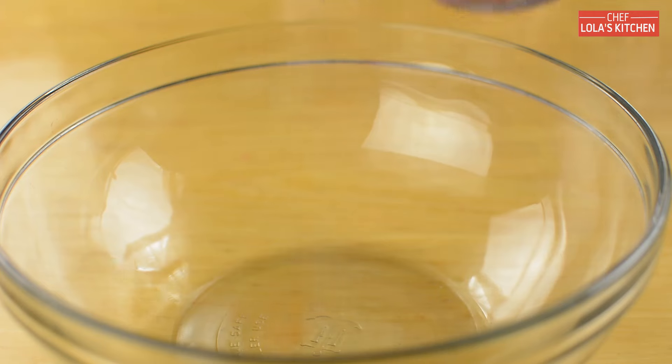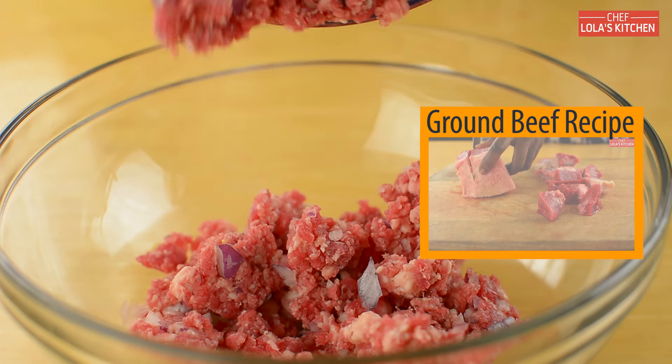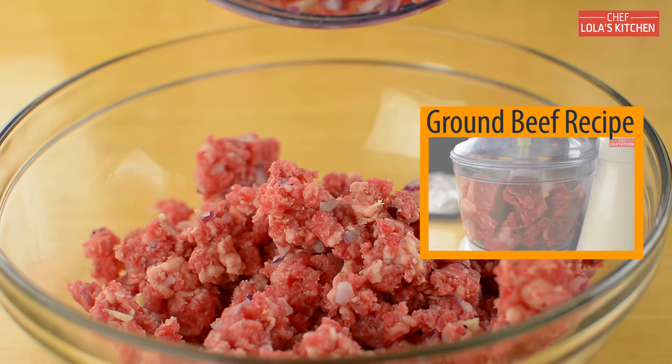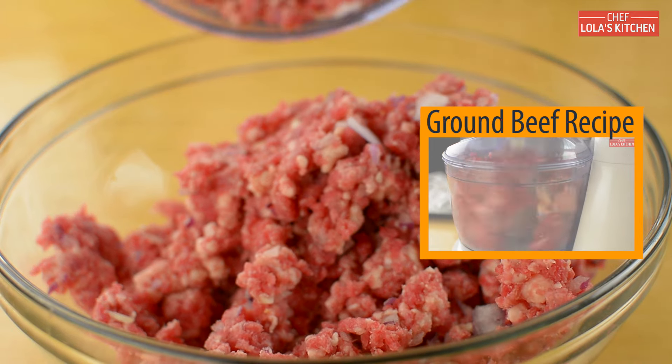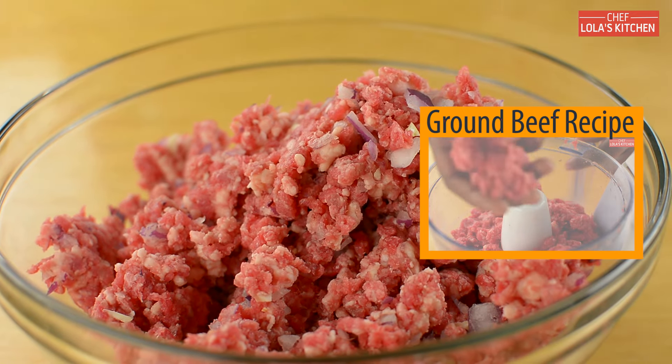I'm going to be starting out with my freshly ground beef and my previous video will show you the exact steps I took to achieve this. The only thing I did differently in this case is that I added onion and garlic while blending the meat together.